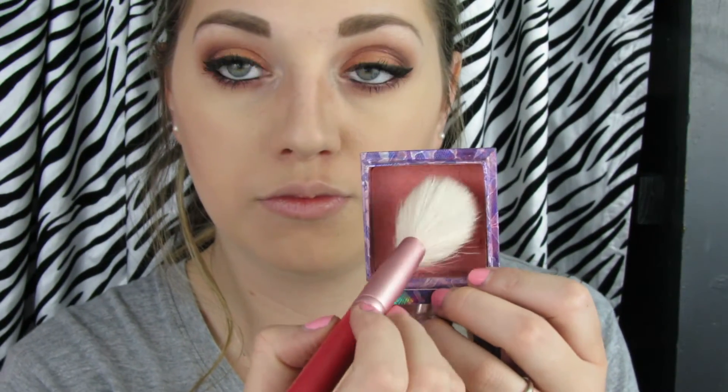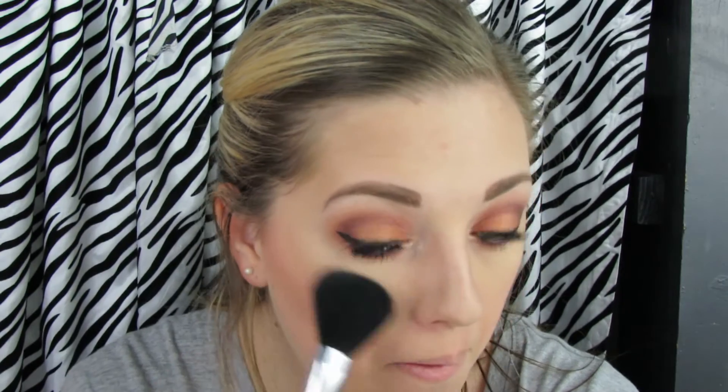For my blush I went ahead and used Bella Bamba, mostly because it was sitting right next to me and I didn't want to get up. A really nice coral or red-toned blush that goes well with the eyes is what I was going for. Then I'm using my Becca highlight in Champagne Pop — one of my all time favorite highlights is the Jaclyn Hill highlight. It's amazing and it's limited edition, so definitely get your hands on it while you can.